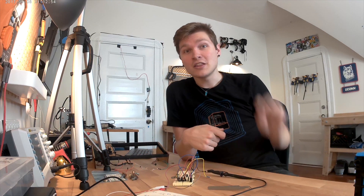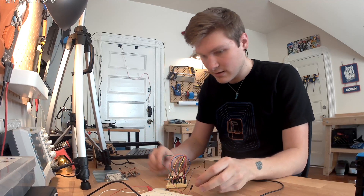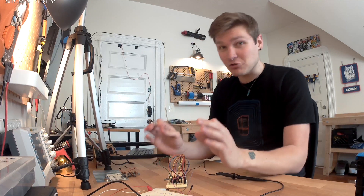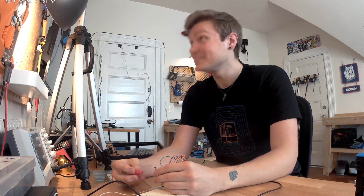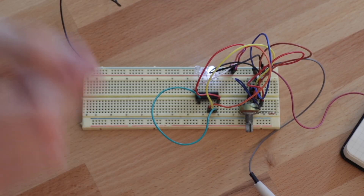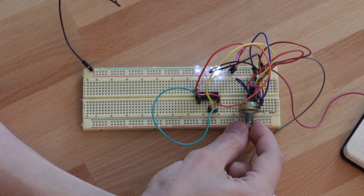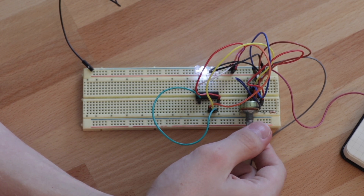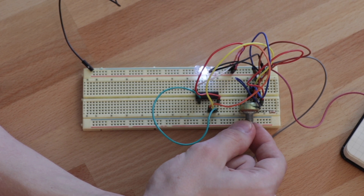Now we need to feed the pulse into our decade counter, which will click through all four different notes. I'm going to drop this in and wire it up. If this works correctly we'll get four lights going in sequence — and yes, that's awesome! These are our four beats, our four different notes that are going to play. Moving the tempo knob also changes how fast it steps through those four lights.